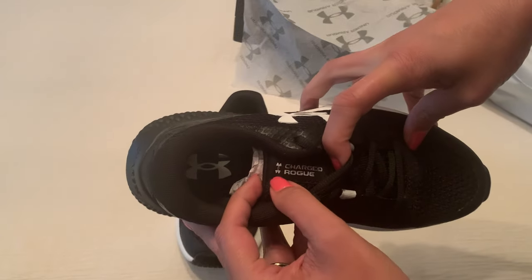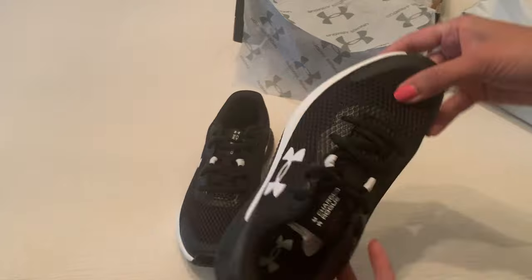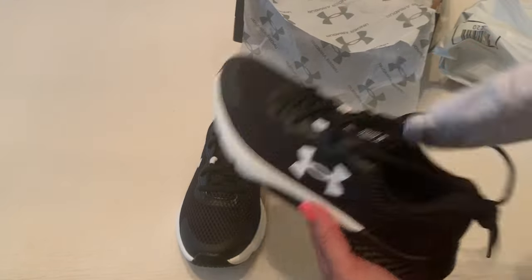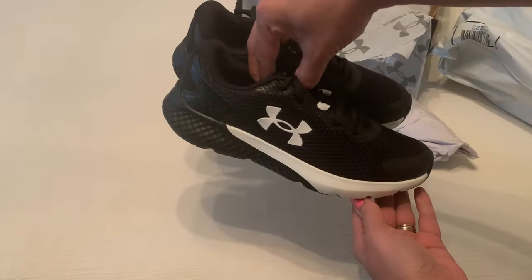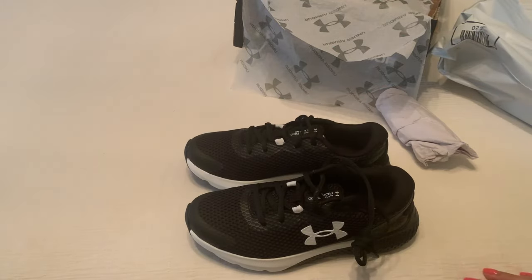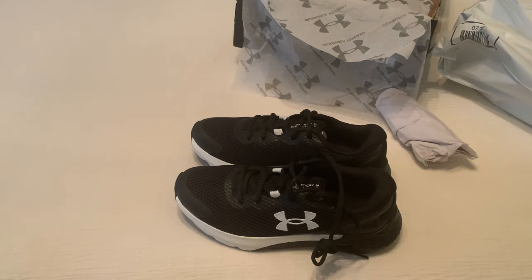Charged Rogue — there you have it. These are boys size five Under Armour Rogue. Hope that was helpful for you. I like to do these in case you're thinking of getting a pair and want to see what they look like after they've arrived.